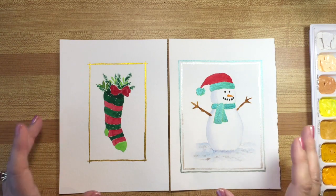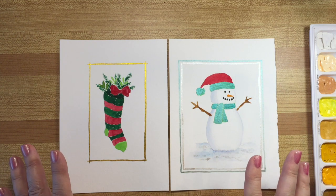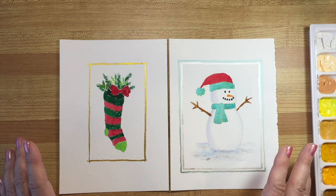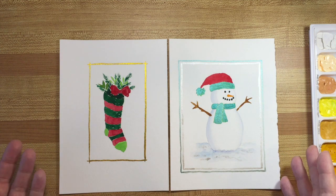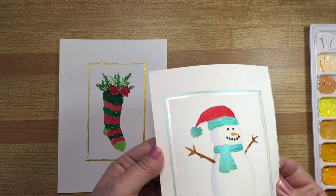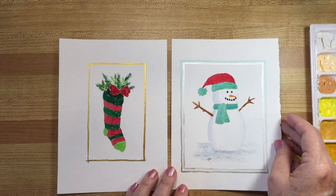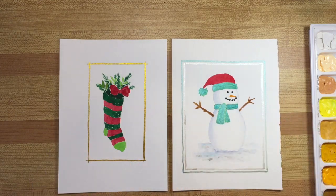Hello everybody, it's Wendy again and today I've got some really cute Christmas card projects for you to try. I've done two designs and I'm going to show you exactly how to paint them yourself and what colors I used. So get out your paints and some watercolor paper — this is 140 pound watercolor paper — cut some pieces and let's get started.